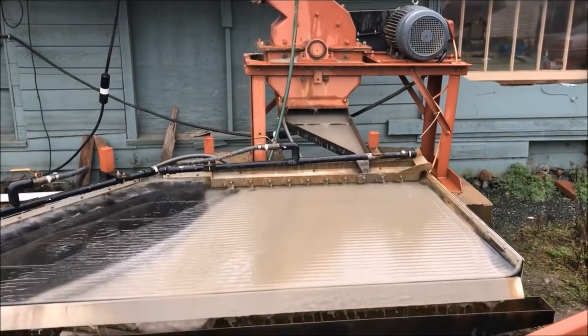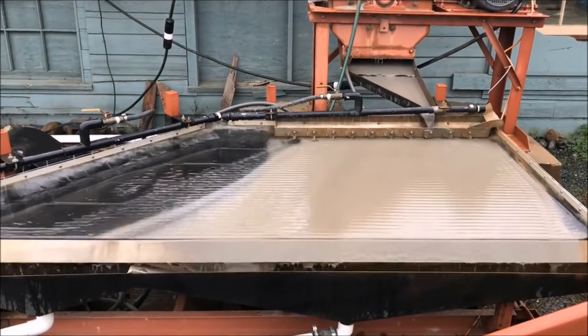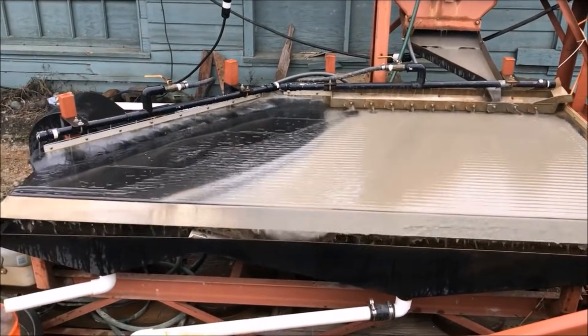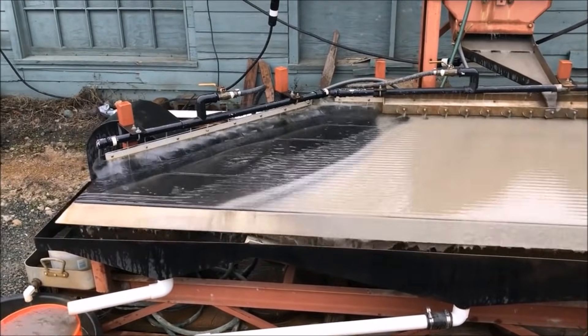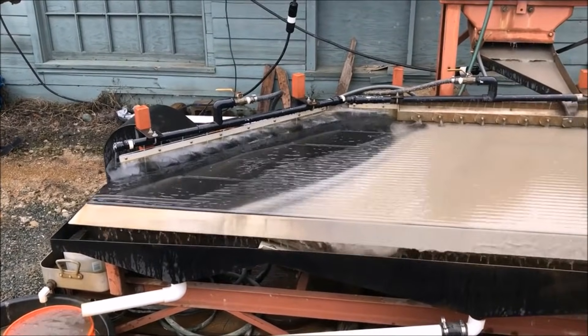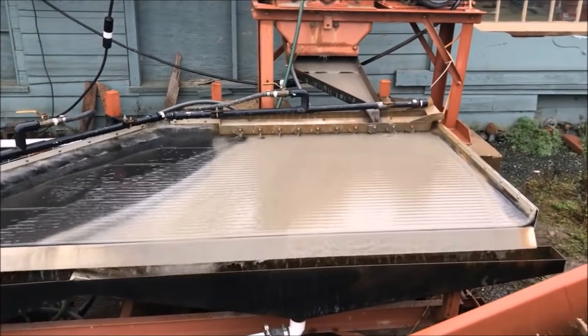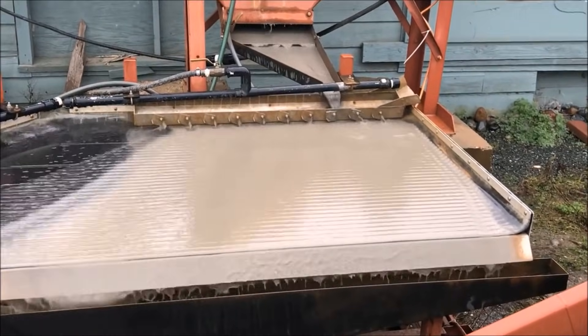This is a great shot of our shaker table showing the separation of the quartz and the denser sulfides right at the bottom of that ramp we've built into the shaker table. You can see this really nice clear line where the quartz stops at the bottom of that ramp and is almost all flowing down into tailings.